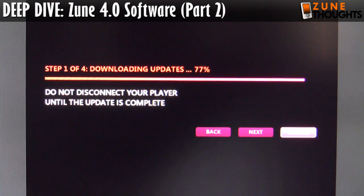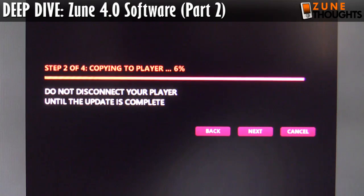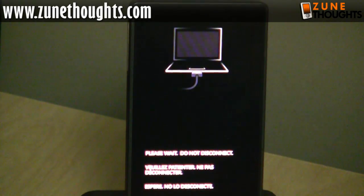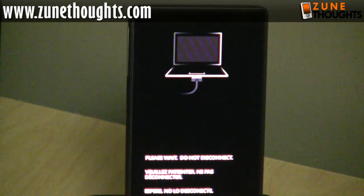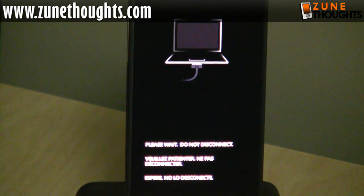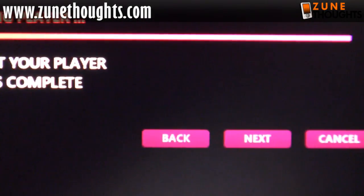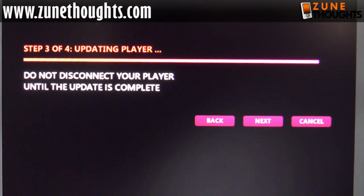It's going to go ahead and download the update. That's dumping it onto the device via USB 2.0, so it should be relatively quick. When the device comes back, I'm going to have a whole bunch of stuff I didn't have before — the marketplace icon, the internet browser, and access to apps, which will include a couple of games. After the update, I should hopefully see apps as part of the Zune marketplace. It's just updating the firmware right now. We are on step three of four, updating the player. I'll cut here and come back when it's finished.